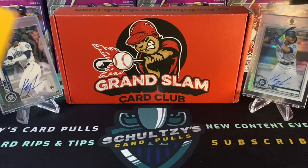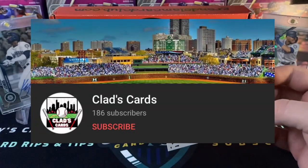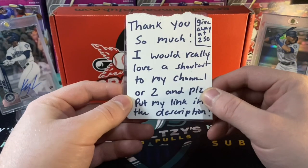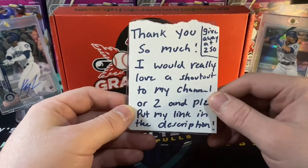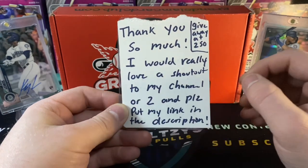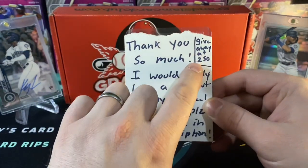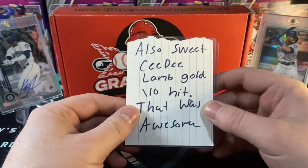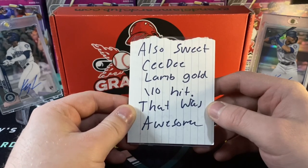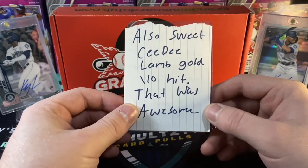Before I do that, I wanted to highlight this really cool package from one of my subscribers. His name is Clad's Cards — that is his YouTube name — and he sent me this card. He had some protective cardboard on it. I wanted to show everybody what he sent me and open it on video. Clad's Cards says thank you so much, he'd love a shout out or two and a link in the description. Sounds like he's got a giveaway at $2.50 as well. Also, sweet CeeDee Lamb gold out of 10 hit — that was awesome, from a break I bought into on Chi City Pulls. Pulled a CeeDee Lamb gold out of 10 from Mosaic Football, and that is a huge card. Lots of money there.